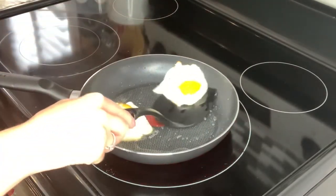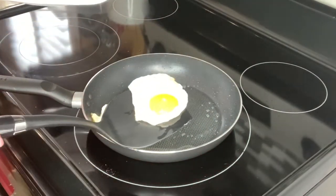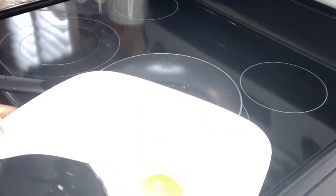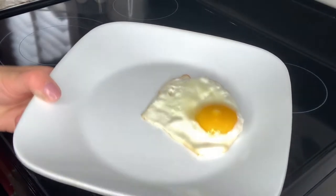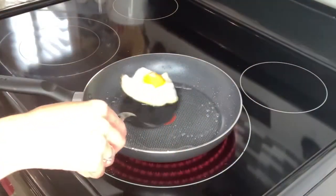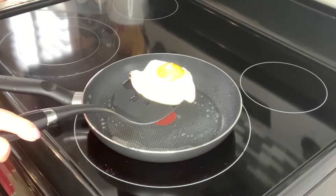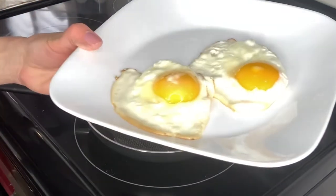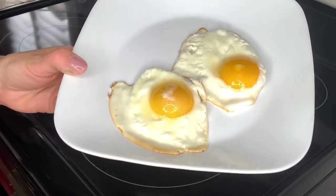Gonna flip these and do the ultimate test — look at that, it easily, easily comes off the frying pan. Wow, look at that — picture-perfect eggs!